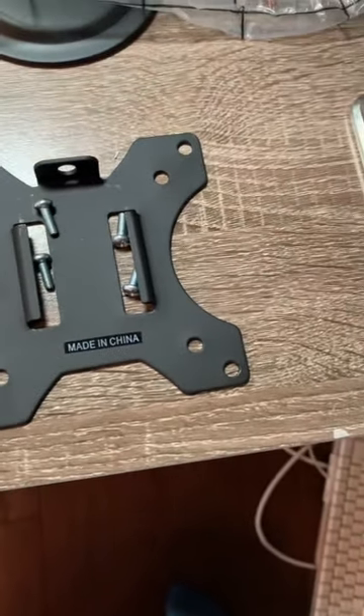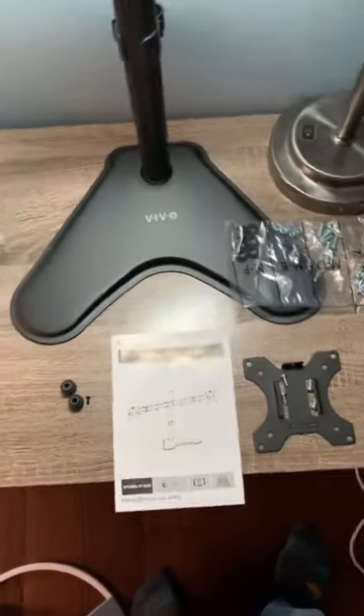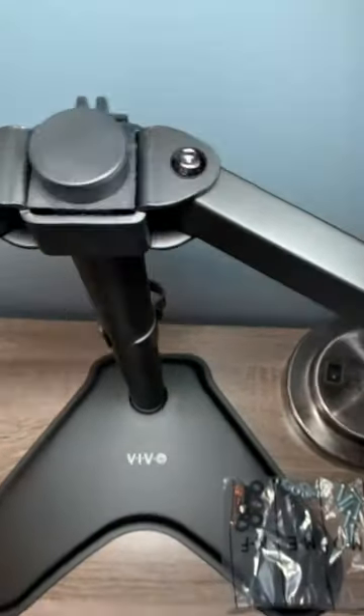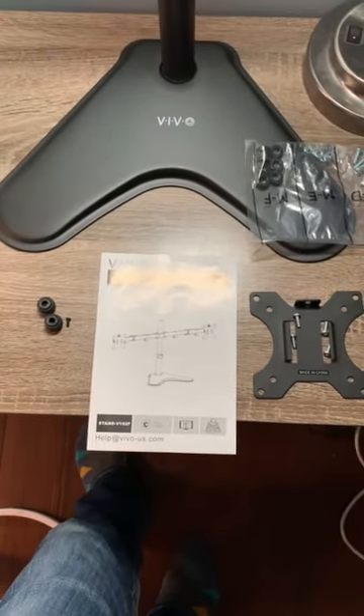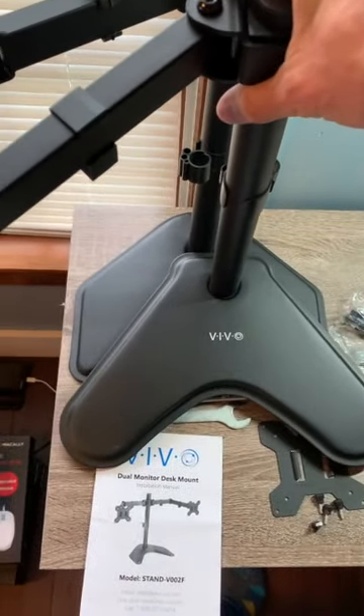The V102F already had the cable management accessories installed out of the box. The arms come in one assembly — you slide it onto the pole and tighten the nut in the back with the provided tool. The base looks a little bit deeper and maybe a couple inches wider on each side compared to the V002F.